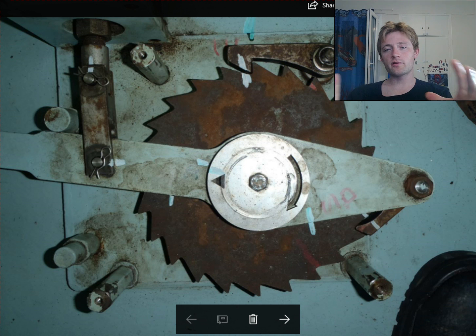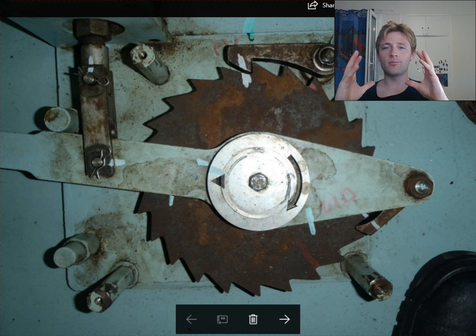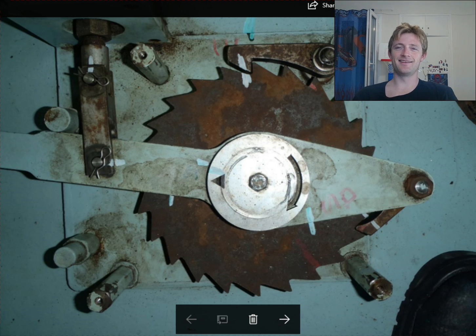Hello everyone and welcome to another adventure story video. Today we have here managing auto backwash filters — okay, this is the proper name for these filters.